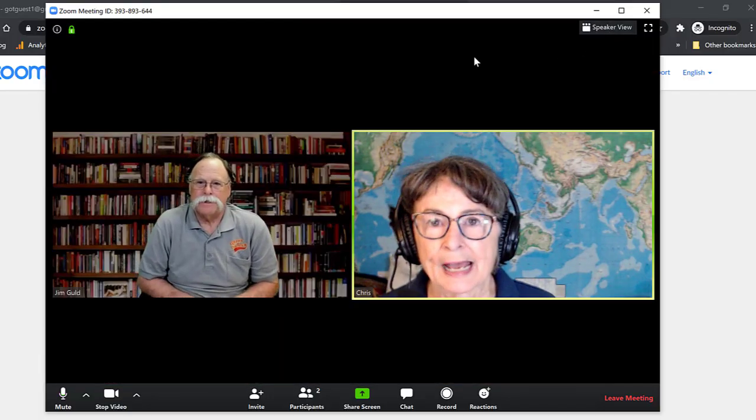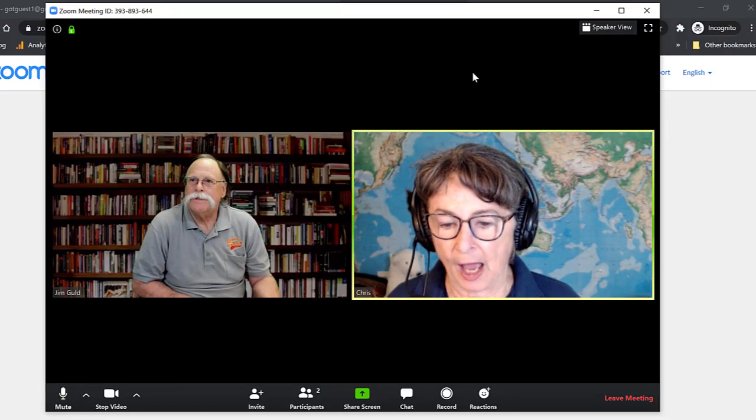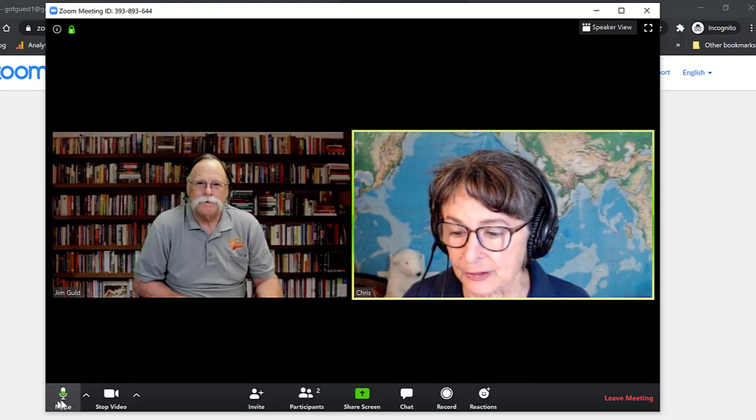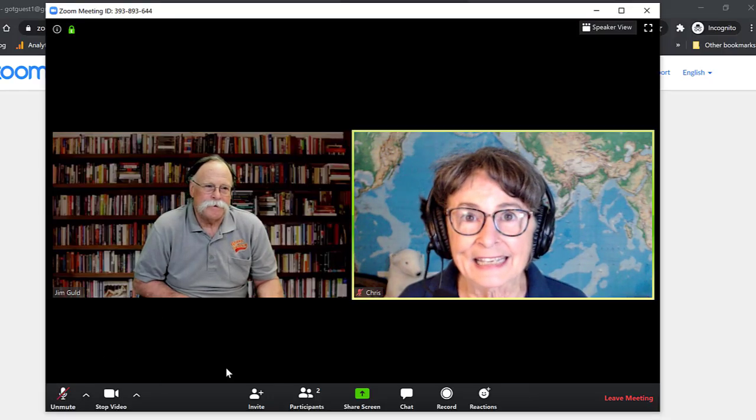This is the way it opens up at first, but if I click on gallery view, now it puts us in our own little boxes here. And if you need to sneeze, you might want to mute your audio — you do that by just clicking on the microphone.